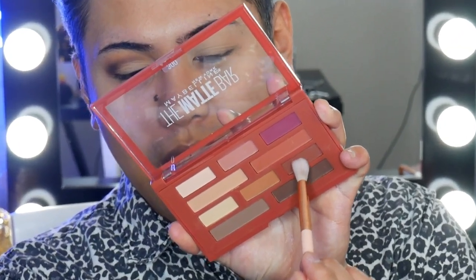I'm just going to start from the outer V and then bring it into the inner corner. Next taking a larger fluffy eyeshadow brush, I'm going to take this sort of brick red shade, tap off the excess, and use that to blend these two shades together. Then I'm going to go back into the dark brown and bring it down onto the mobile lid, just on the outer half, to give it that nice smoky look. Blend until it's all nice and smoky and there are no harsh lines.